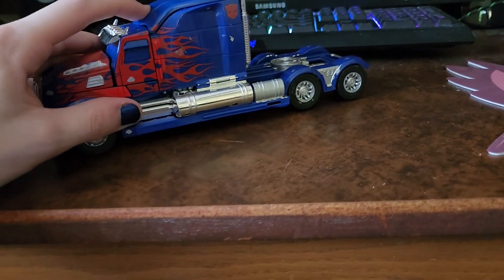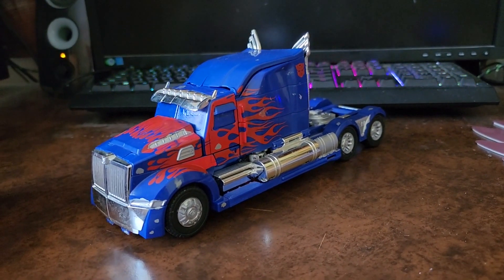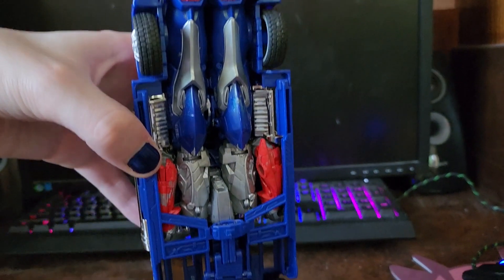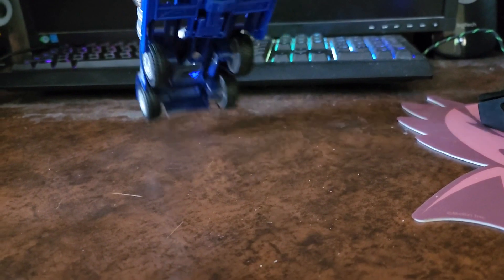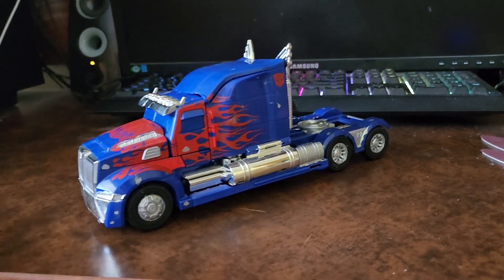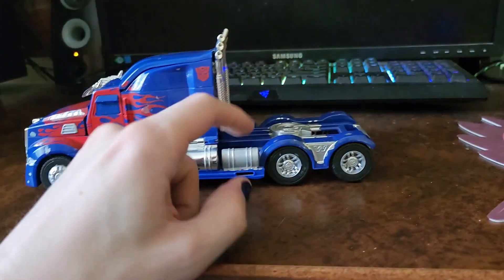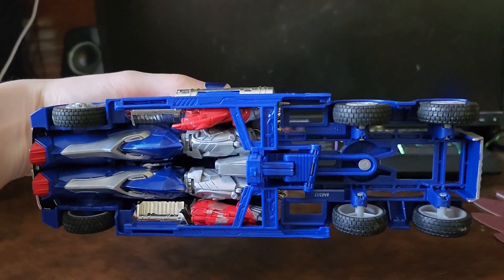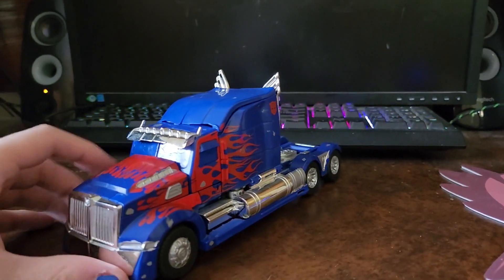Very, very nice truck mode — that's really the one thing it has going for it. Coming to the back there are the chrome smokestacks. I don't currently have his weapons on hand, but when you do have them, the shield can plug onto the trailer hitch for storage and the sword plugs onto the bottom for storage. That's pretty much it for the truck mode.